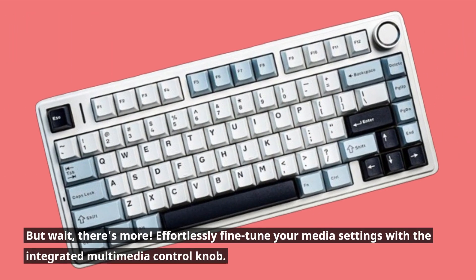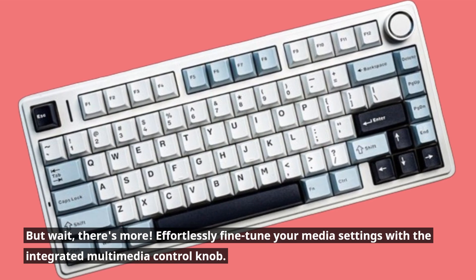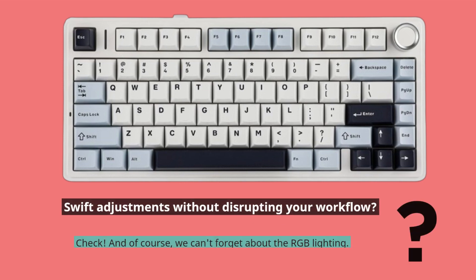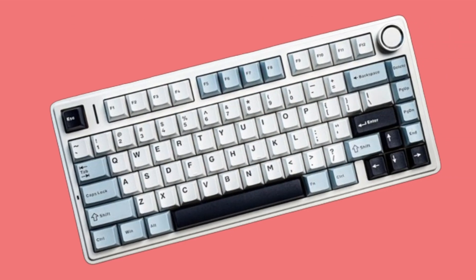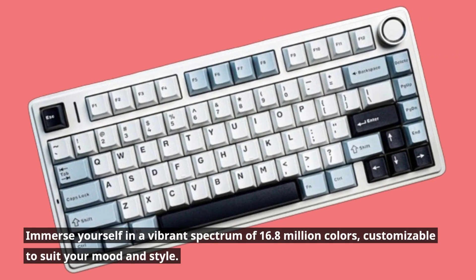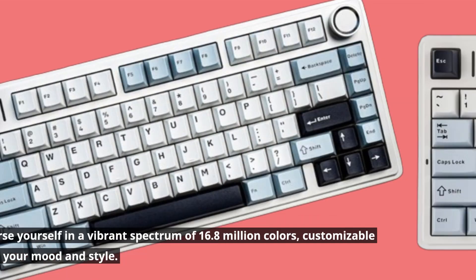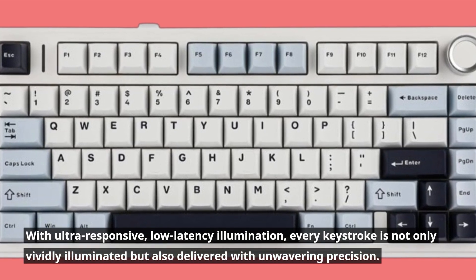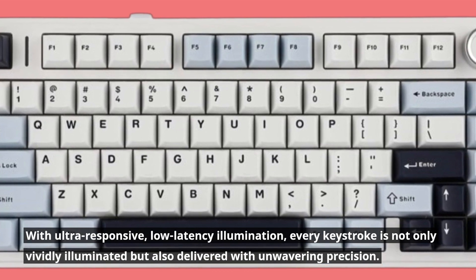But wait, there's more. Effortlessly fine-tune your media settings with the integrated multimedia control knob — swift adjustments without disrupting your workflow. And of course, we can't forget about the RGB lighting. Immerse yourself in a vibrant spectrum of 16.8 million colors, customizable to suit your mood and style. With ultra-responsive, low-latency illumination, every keystroke is not only vividly illuminated but also delivered with unwavering precision.